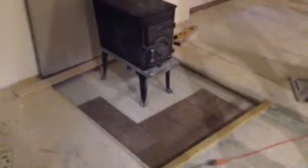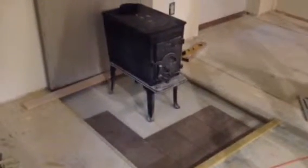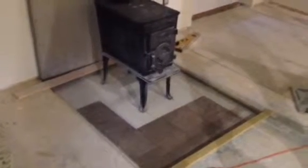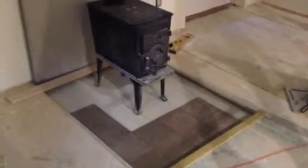So that's going to be the hearth for the wood stove. We're actually going to pour in about two inches of cement and build that up a little bit so the tile is level with the wood floor — the hardwood floor. Then the back is going to be all tile, it's gonna be this color tile.